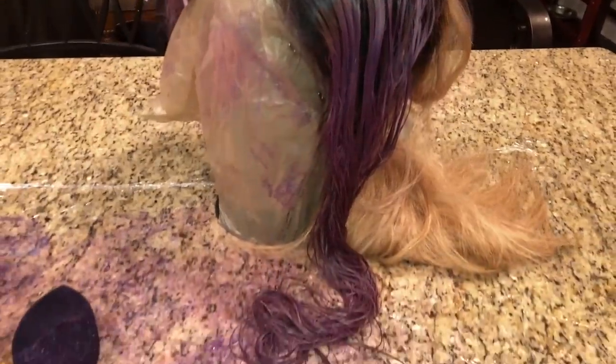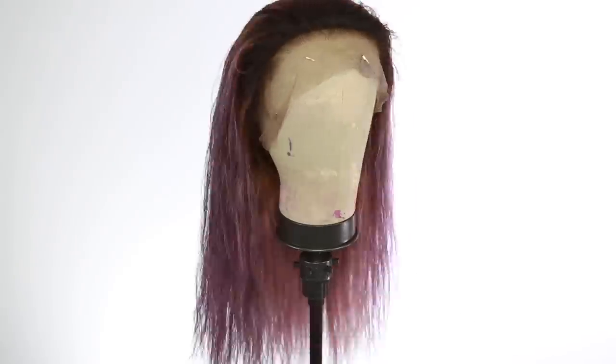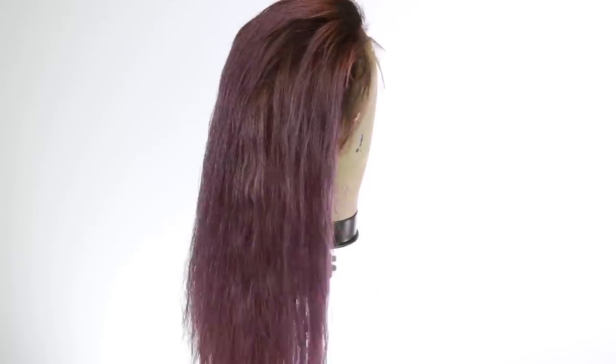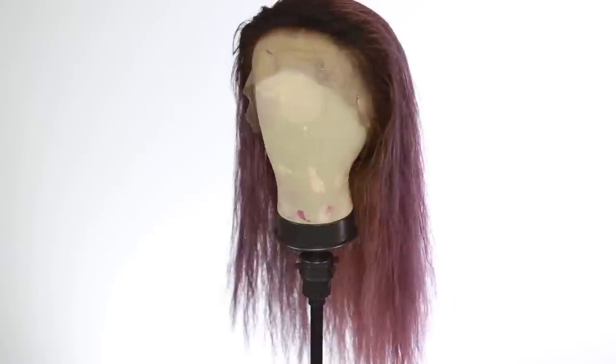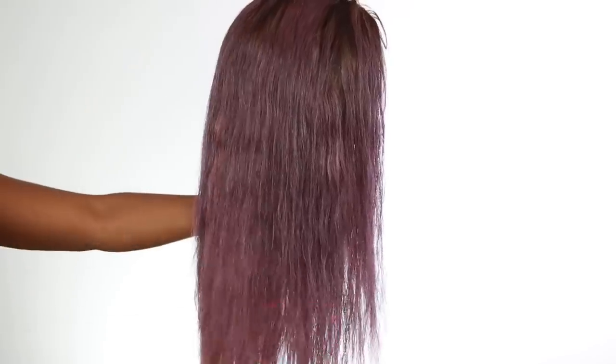I did go ahead and do the first layer of the head. You do have to use a sponge — this is a little bit different. I've never used this type of dye before because this one you don't rinse out. You have to just blow dry it, so the hair is going to be a little heavy with product. I don't suggest doing a full head with this dye because it's going to look very heavy.